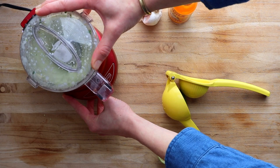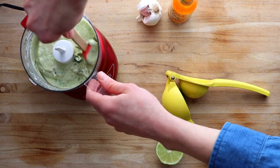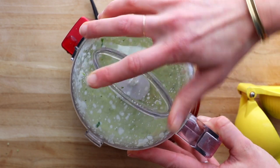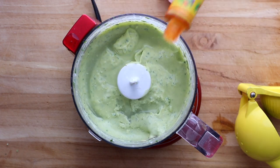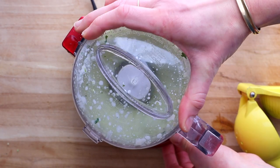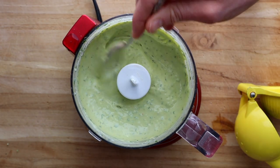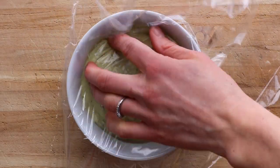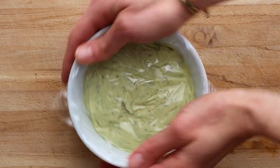Process the sauce until it is smooth — you'll definitely want to stop and scrape down the sides. Easy sauces like this can really transform an ordinary meal into something special. This sauce is also awesome over tacos. The most important step is to taste the sauce — I'm going to add a little more water and a little more hot sauce. This is your sauce and it should taste good to you, so make sure there's enough seasoning and that the flavors are balanced. Place a piece of plastic wrap directly on the surface of the sauce, pop it in the fridge, and you can make this up to a day in advance.